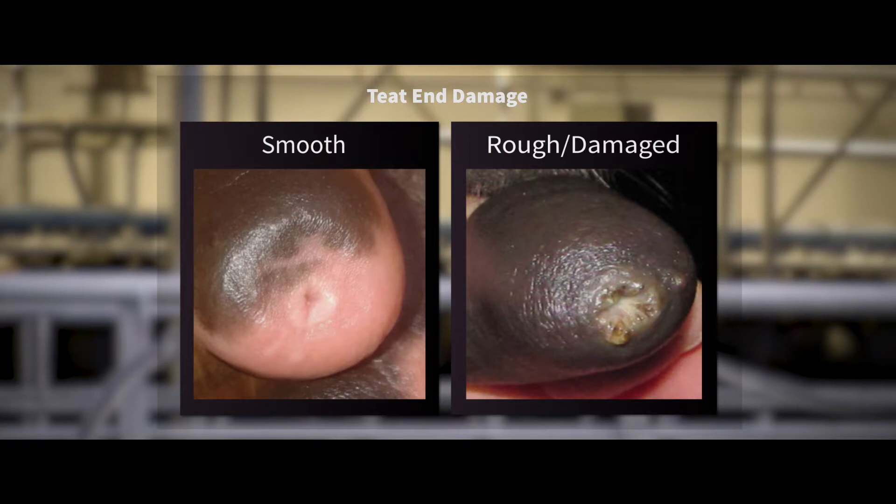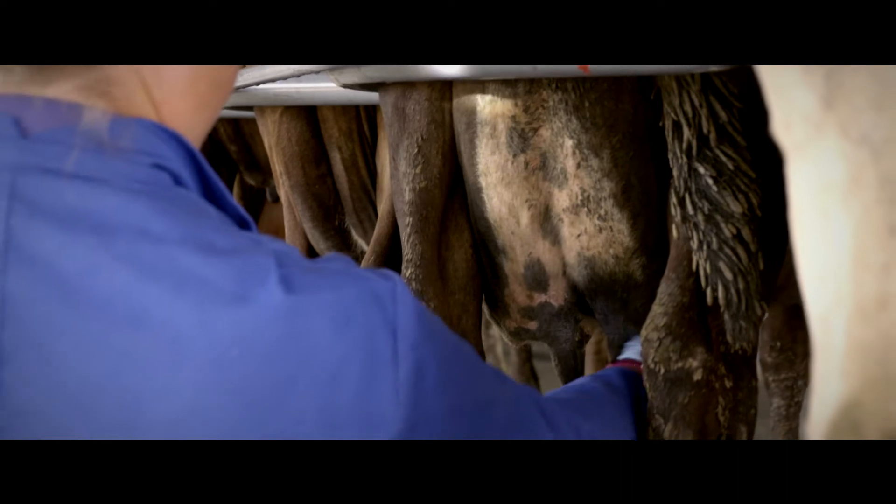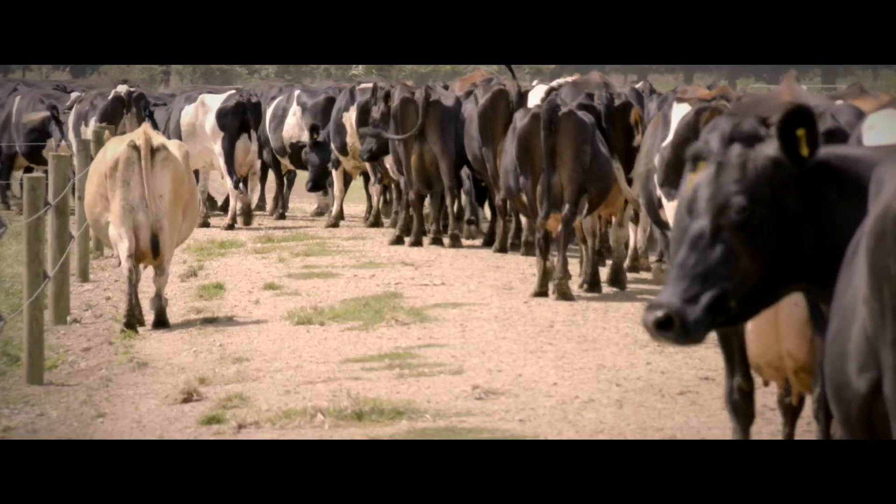If more than 20% of the cows have rough teat ends, then we need to find out why. For instance, is the vacuum set correctly, are the pulsators working, or are we over-milking the cows? It's simple, but if it cuts down on tears over spilt milk, then all we hear is the sound of laughter all the way to the bank.